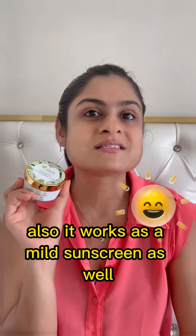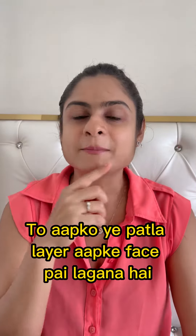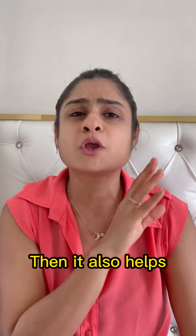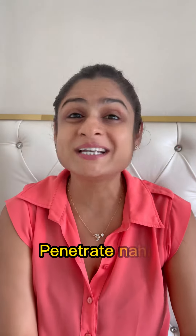How do we apply it? We have to apply it on your face. It's perfect for oily skin — it will be a moisturizer and also it works as a mild sunscreen as well. You have to apply it on your face and it will make it clear, and it also helps if you have impurities, pollution, or dirt — your face will not penetrate it.